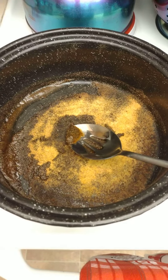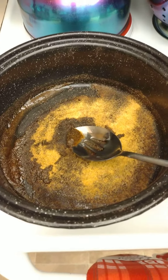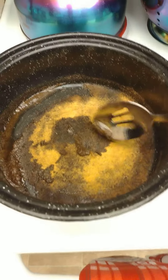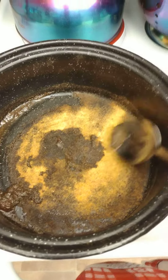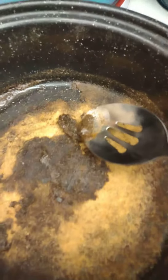Thank you for tuning in — Black Man's Kitchen! Well, you probably wonder what I got going on here. This is nothing but Lawry's seasoning salt, black pepper, garlic powder, and onion powder. Now what it did — you see it looks like a paste? The stove is on.